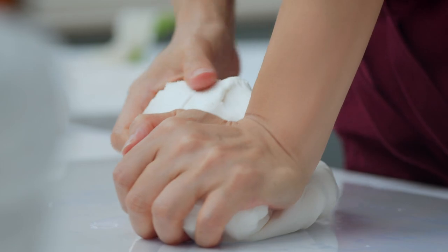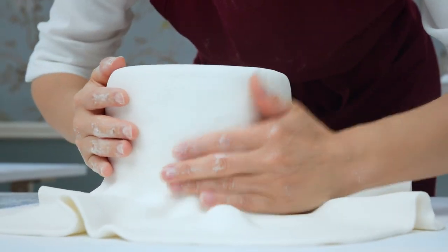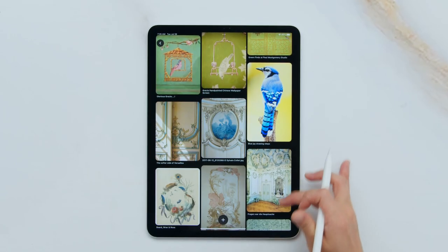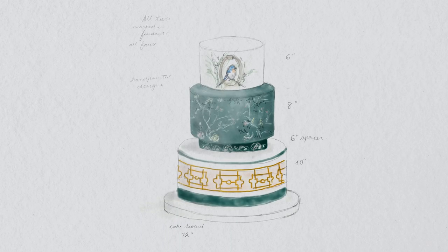First, we will go through the materials needed and workspace preparation. Then we'll dive into color theory and techniques, followed by the steps needed to achieve the perfect fondant and some painting exercises. Once we have the theory down, we'll talk about gathering inspiration and sketching ideas focusing on composition and layout.